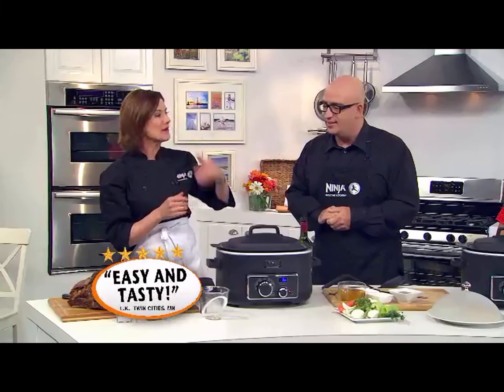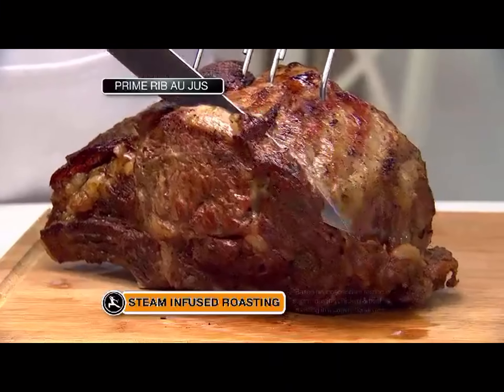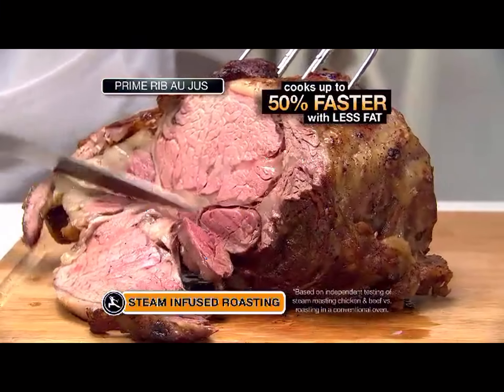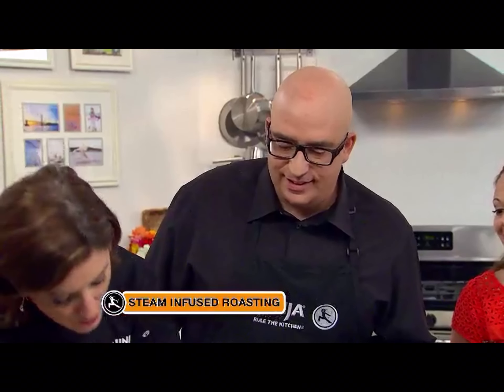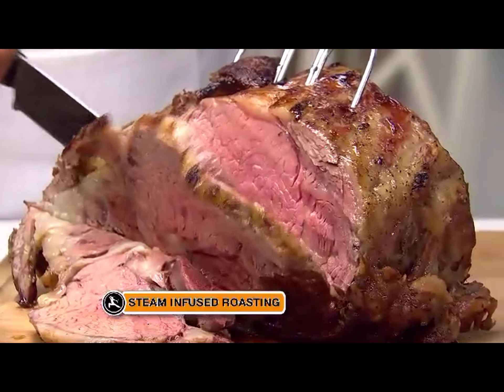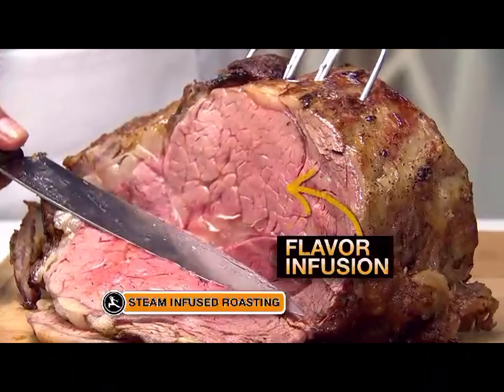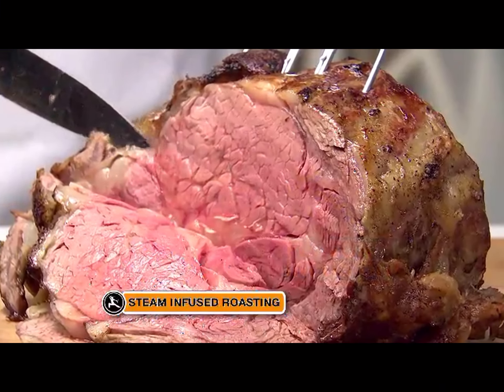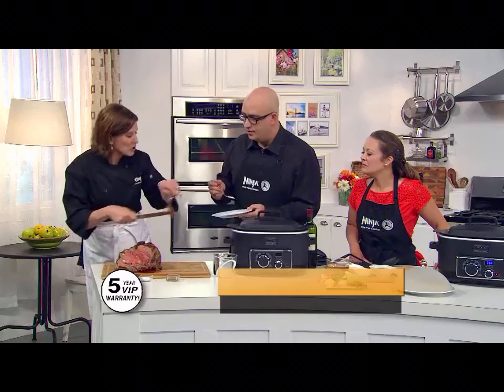This is a prime rib that we cooked for less than an hour. Look at this — that looks perfect. Look at the juice in that — is that amazing? That is definitely cooked perfectly. The fact that this cooked in under an hour, absolutely perfect. When I say goof-proof — taste that. That tastes awesome.